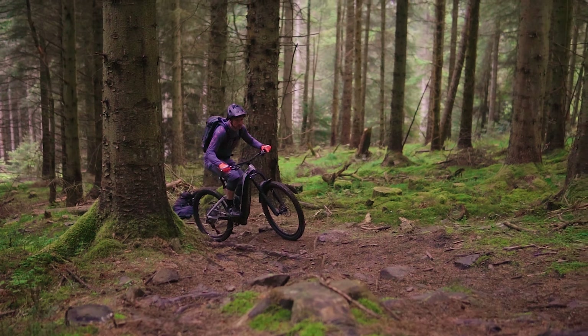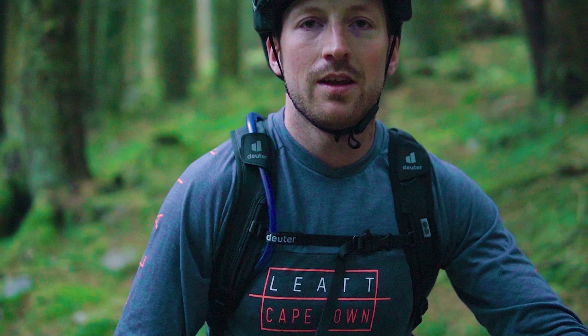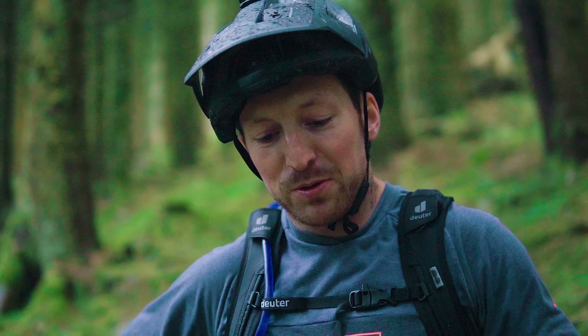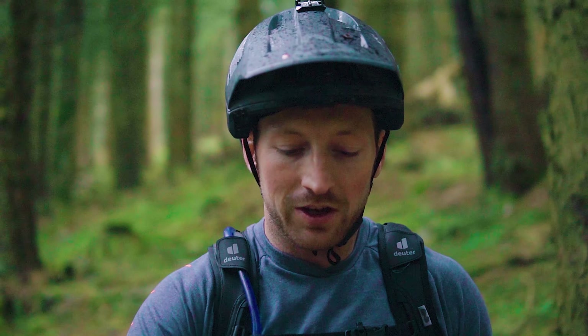I've lowered my seat. Positioning of the bike is key because you need to balance the weight on the back wheel while also making sure the front isn't lifting up.